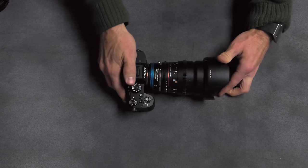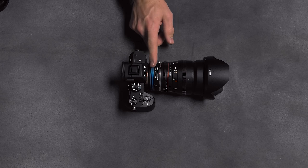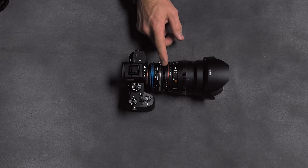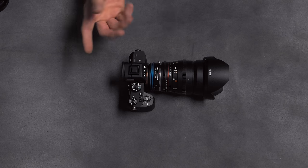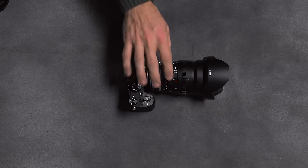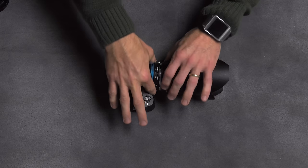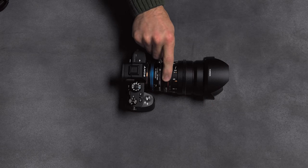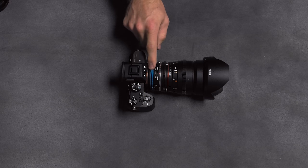What that really means in practical application is that I have 10 stops of neutral density built into this adapter, which is roughly the same range of exposure values you get off of a standard exposure ring. So that means I can set my exposure not just with the exposure ring, but by changing the relative settings of these two rings, I can get exactly the aperture I want with the exposure I want by setting this variable neutral density.